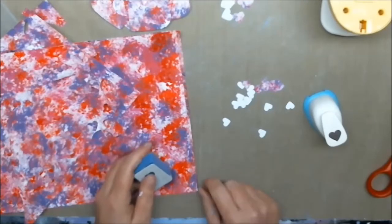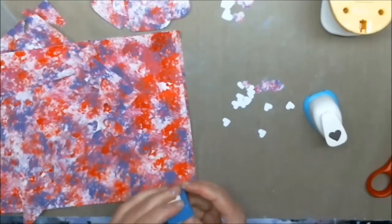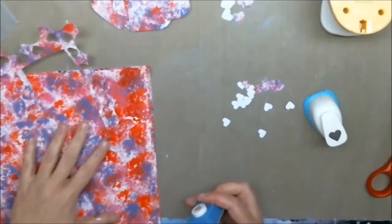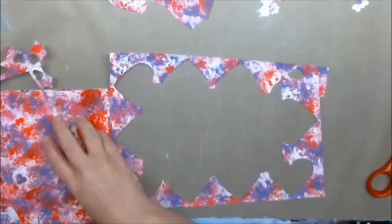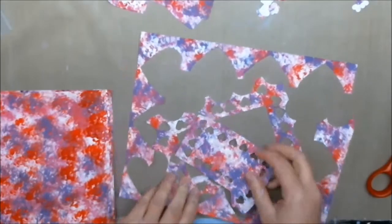Okay, so obviously I overestimated how much paper I was gonna need. I don't do paper crafts, so one sheet of paper is plenty to do this project. To do the four projects I'm doing, you only need one piece of paper and there's still going to be plenty left over for collage.